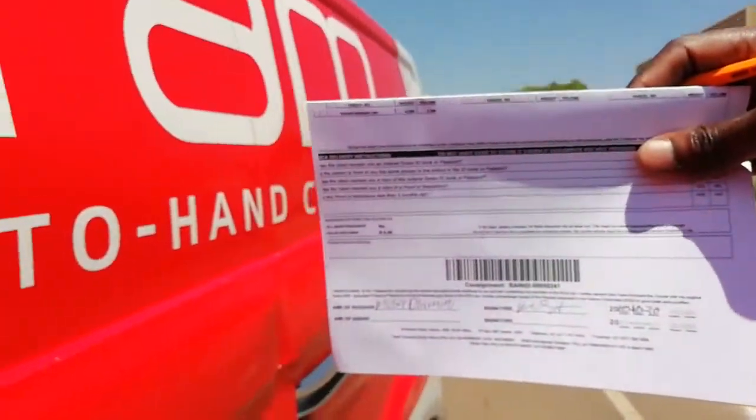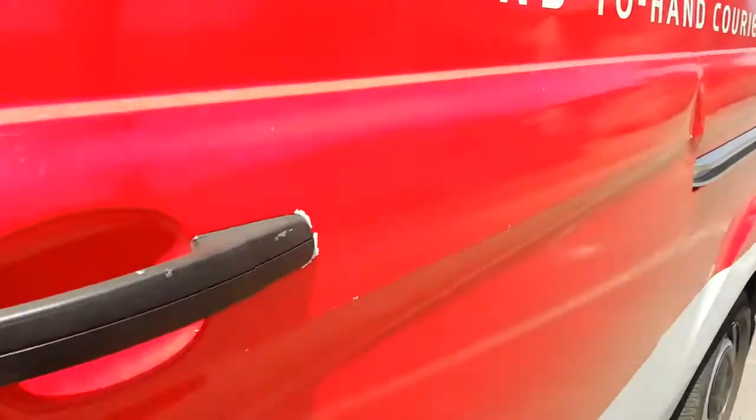It's gonna be 2020. So you have to sign something like this, then they bring it for you and give you another one.